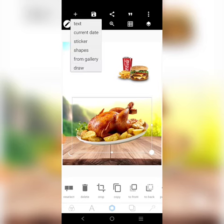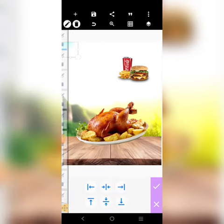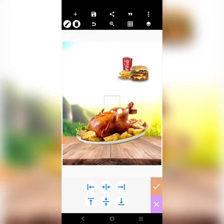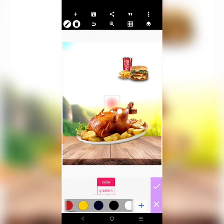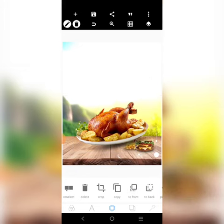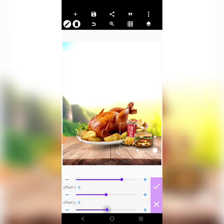Now we need a shadow for the chicken. Click on sticker, click here, lock it, then move it here. You can touch it to change it to black. So we'll use our sticker to form a shadow — just copy it and put it there, copy it again and put it there. Bring it to the front so you can see the shadow. You can also add shadow here and move it to the left.